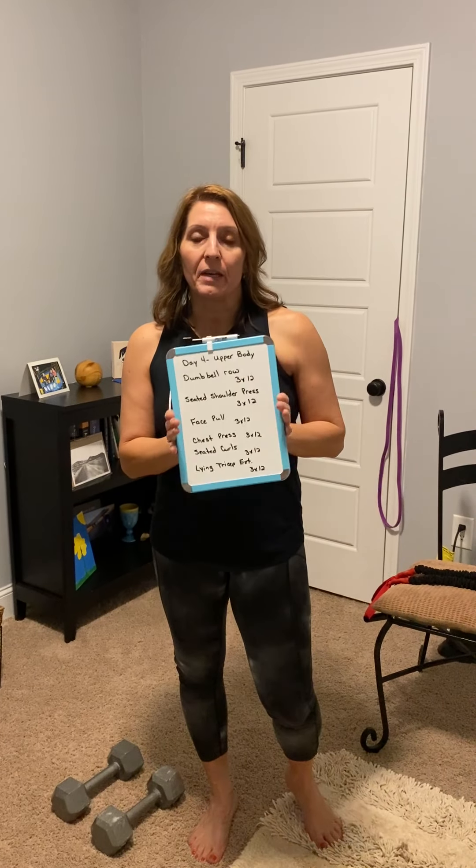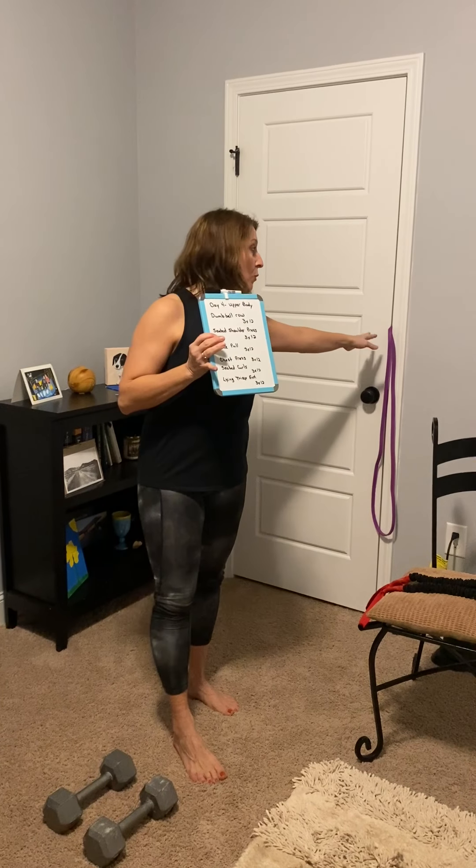I'm going to show you these exercises and basically you're in your chair with some weights, and we've got the band rigged up like we did on the other upper body day. The weight is kind of hooked in with that band — it's behind the door there. And we're going to use that for our face pulls.